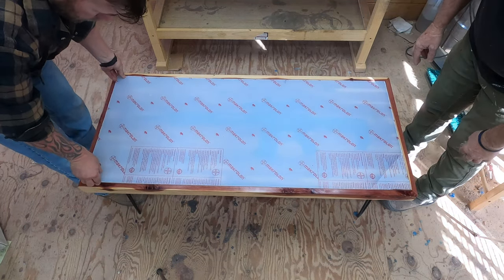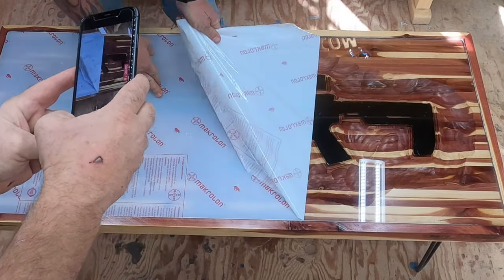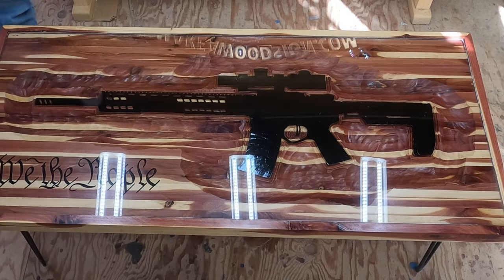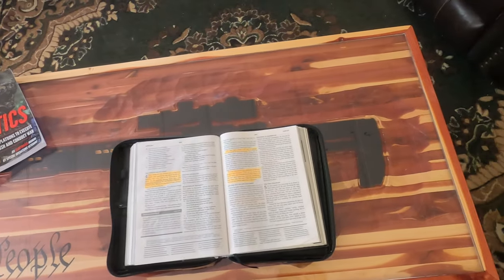Oh, here we go! We took off the back layer and then put the piece of plastic in there, and this is the first time that I saw it — so you guys are kind of seeing it at the same time I saw it for the first time — and dude, I love this thing.